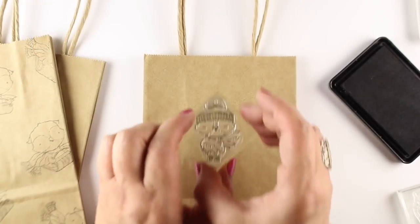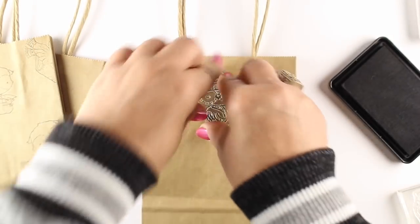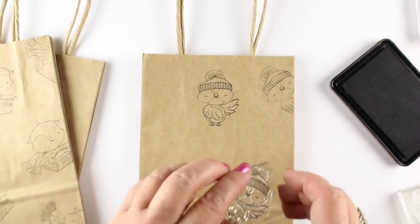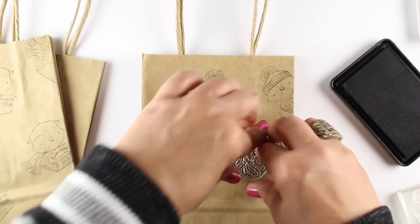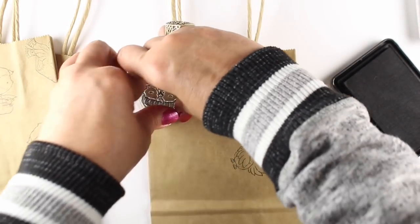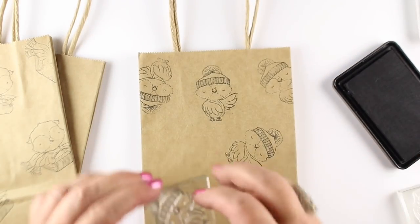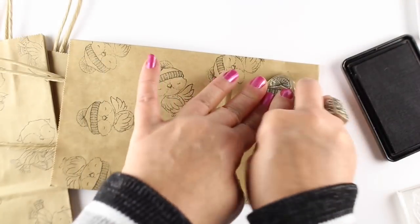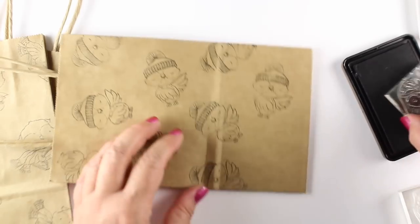I didn't want them to not be handmade because the gift inside is not going to be handmade, and I want some handmade element to this. So I'm stamping the birds from MFT's Warm and Feathered set, just kind of stamping the different birds all over the place. I'm doing one bird per bag and going to do both sides.